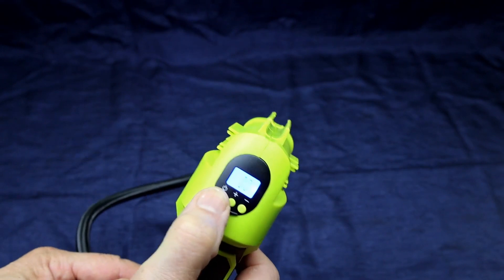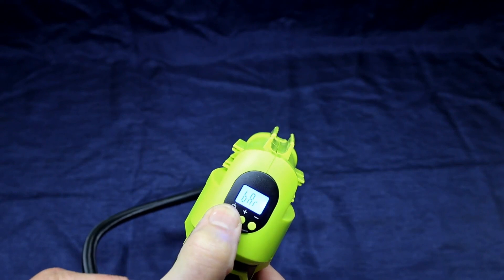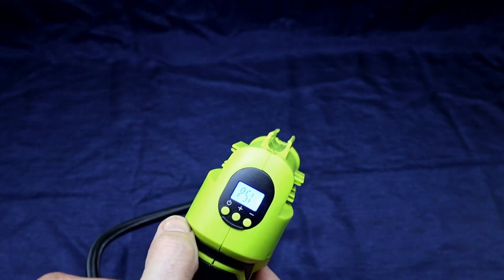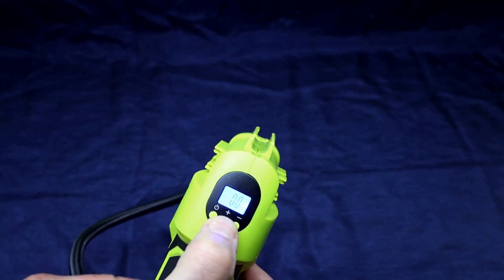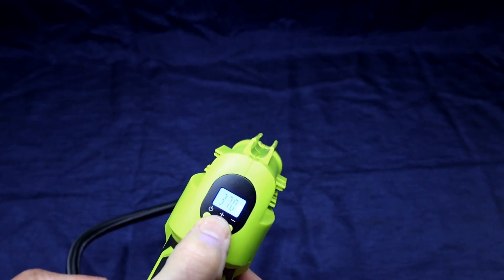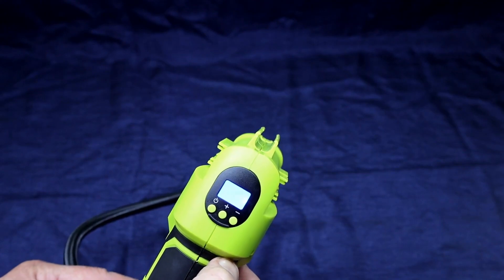Here's your power button, and this is also where you can change it from PSI to BAR and KPA. I'm going to go back to PSI — once it stops blinking, there it goes. This is also where you set your PSI; just hit the plus or minus buttons, and once it stops flashing it'll be set to that number.